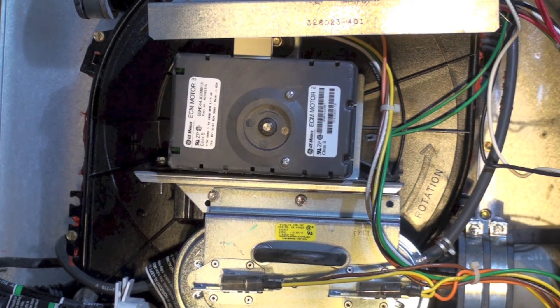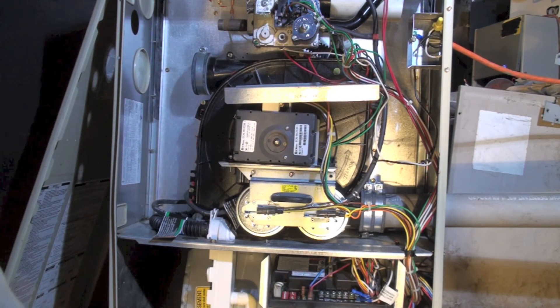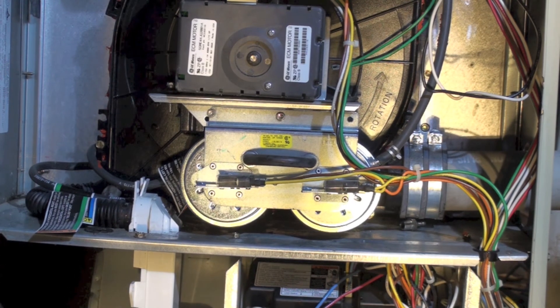It learns how much speed it needs to make the pressure switch for the inducer. The inducer itself is this great big black thing back here — about 12 to 14 inches across. Carrier loves these big units, and Bryant and Carrier are the same thing; Bryant is just one of the brands Carrier sells. It's a multi-position furnace, meaning you can install it upflow, downflow, or horizontal by rerouting the piping and p-trap.